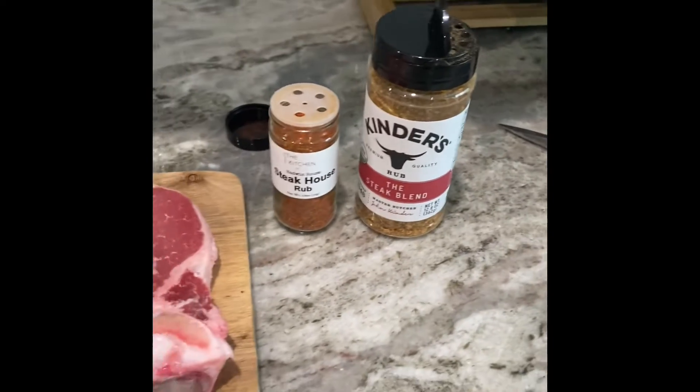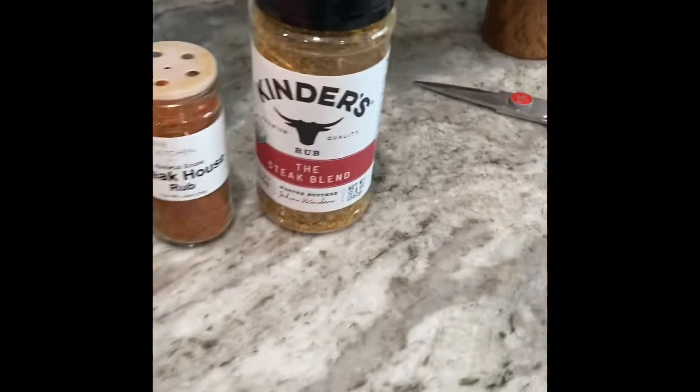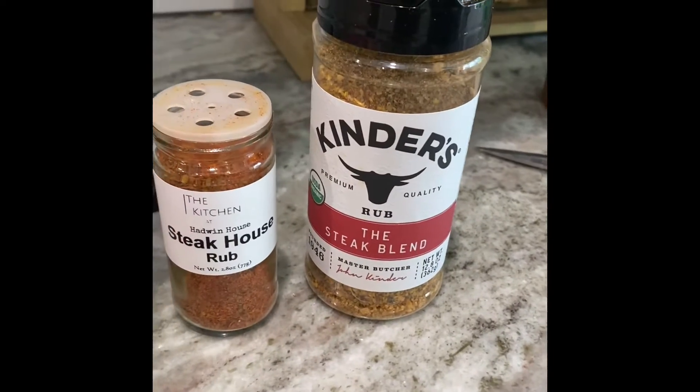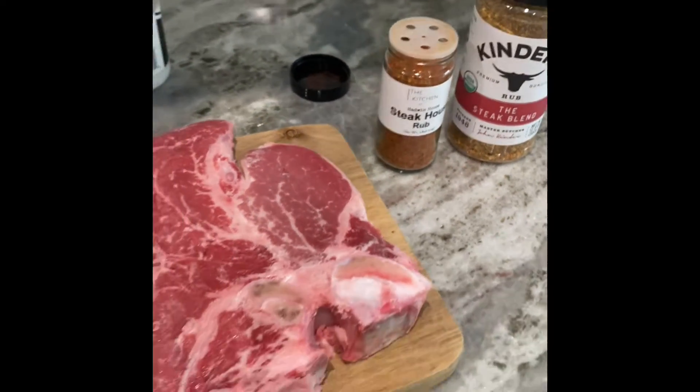If you've seen my previous videos doing the reverse sear on a steak, on the T-bone we're going to be doing one of my favorites, which is Kinder's Steak Blend and the Hadwin House Steak Rub. They go great together.